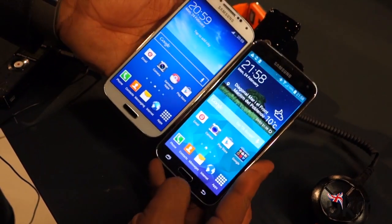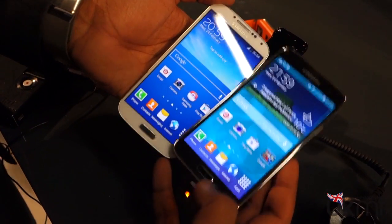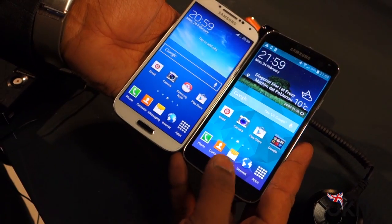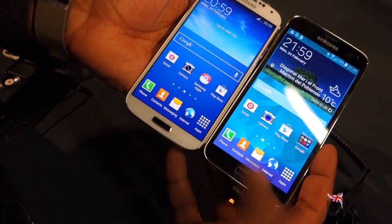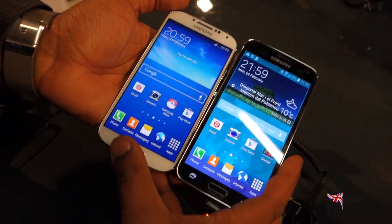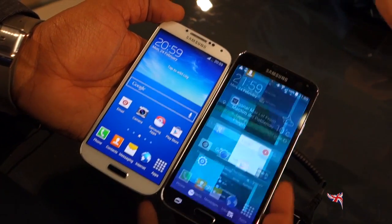The other change on the front here is the home button. Although you've got a home button on both and it looks similar, the Galaxy S5 home button actually features the all-new fingerprint sensor, which we can't demo to you now but we will do. You'll also notice that the buttons have changed — this one here is a menu key, whereas here we've now got a dedicated multitasking key.